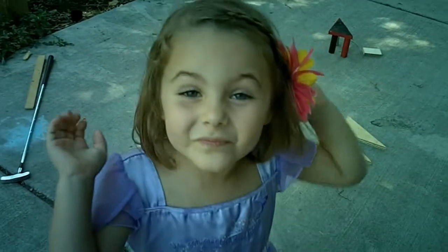Well, Scout's been playing dress-up today. Isn't she beautiful? Okay, your job is to hold the camera. Can you do that? Yes. Okay, hold this. Are you ready? Yes. Okay, let's go.